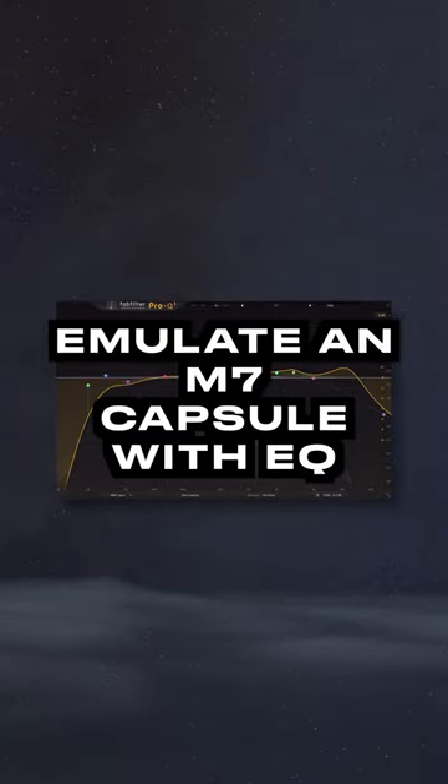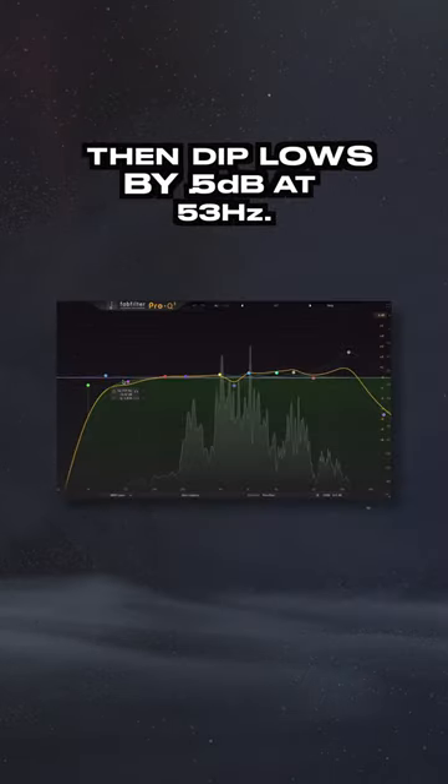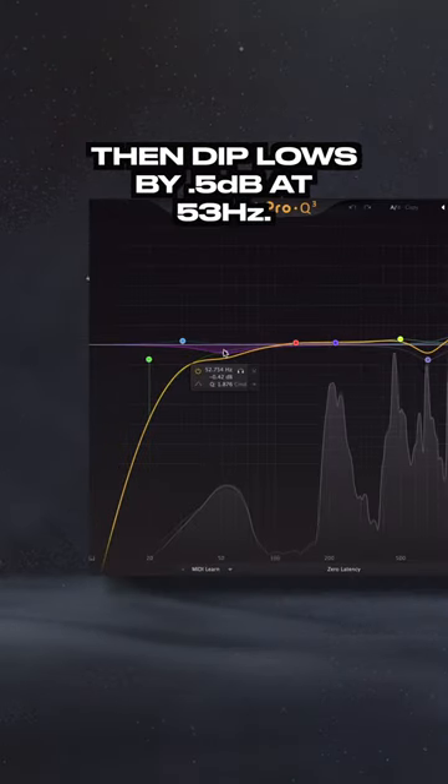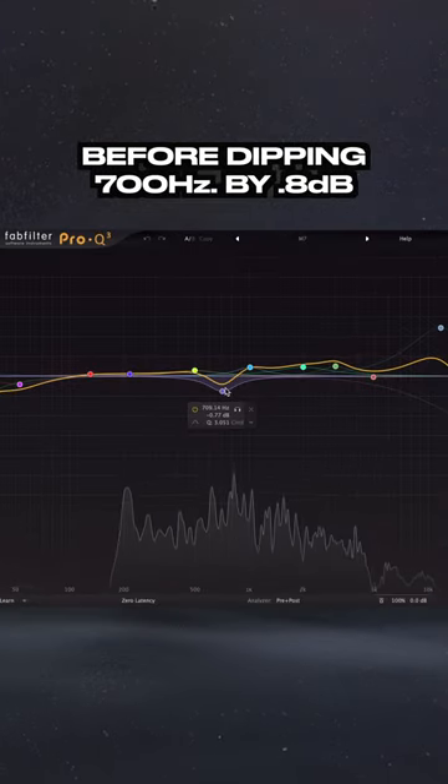Let's emulate an M7 capsule with EQ. First, we'll center a 12 dB per octave high pass on 20 Hz, then dip lows by 0.5 dB at 53 Hz. We'll very subtly boost the low mids before dipping 700 Hz by 0.8 dB.